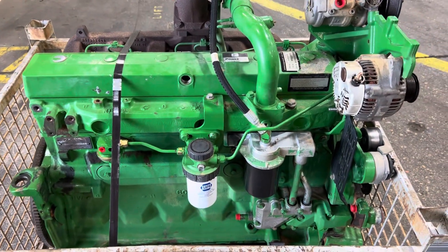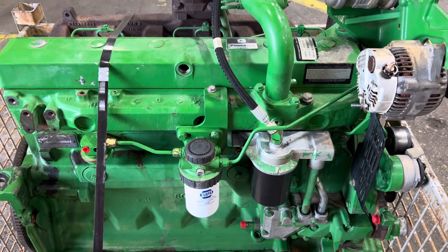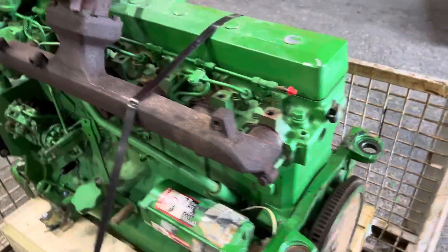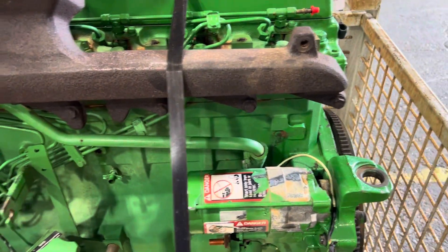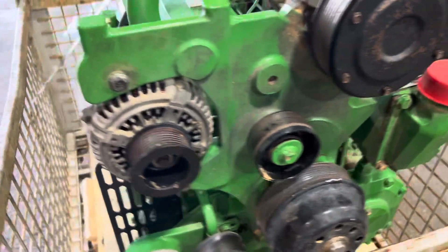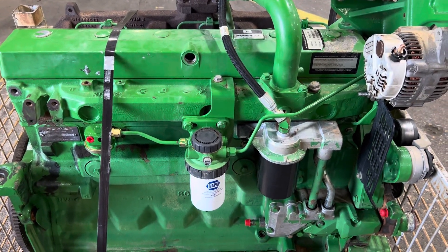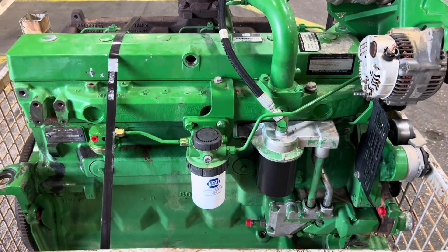So that's the 6.8 PowerTech. It will convert to the non-PowerTech engines. This engine currently sells for $12,500 exchange. We don't do this in a rebuild currently just because of the age. We can custom do anything, but typically the guy with a tractor that age is fine with a good runner. We tested this engine — it runs good, has good oil pressure, and no issues. It came out of a good-looking tractor with a bad transmission.